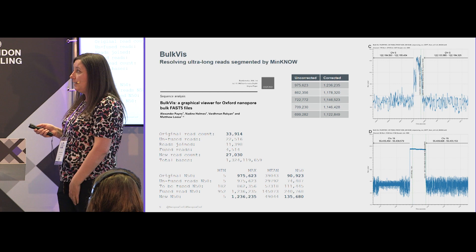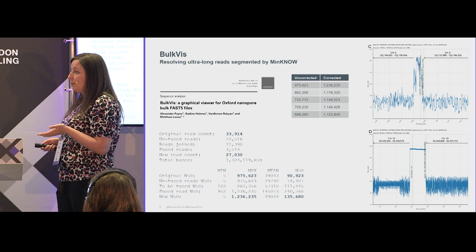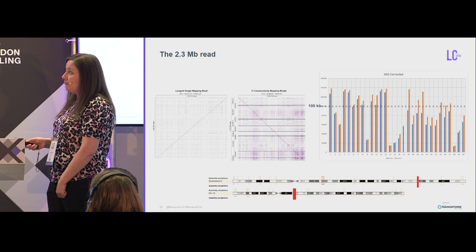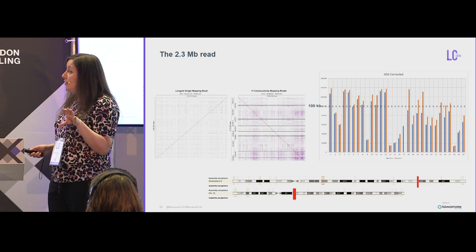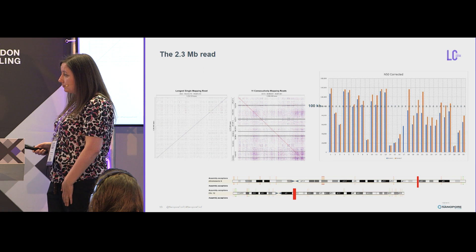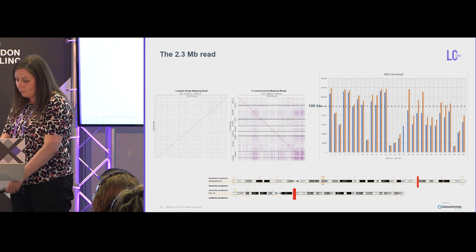BulkViz can correct this and fuse split reads back together. When you run this correction, you see a large improvement in read length — N50 values originally at 90 kb can go up to 135 kb. It was using this technology that we discovered our 2.3 megabase read. You can see the 1.3 megabase read mapping to the genome, and the 2.3 megabase read actually consists of 11 reads that travelled consecutively through the same pore, mapping perfectly adjacently to the genome. There is run-to-run variability — you don't always see a large increase, but sometimes the improvement in N50 is quite significant. We also show what a 2.3 megabase read looks like in the context of the full chromosome.